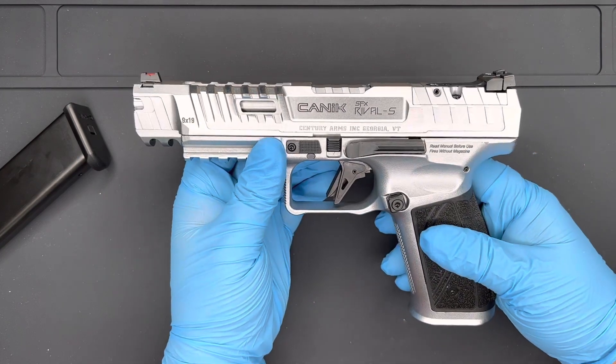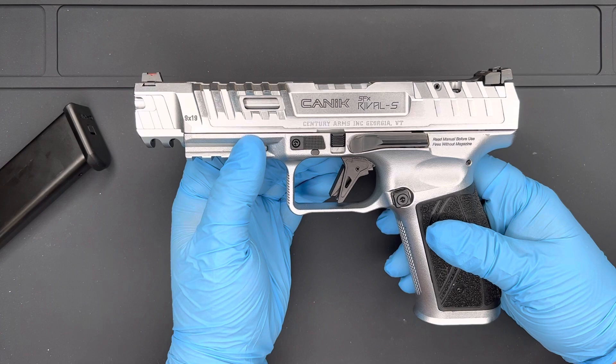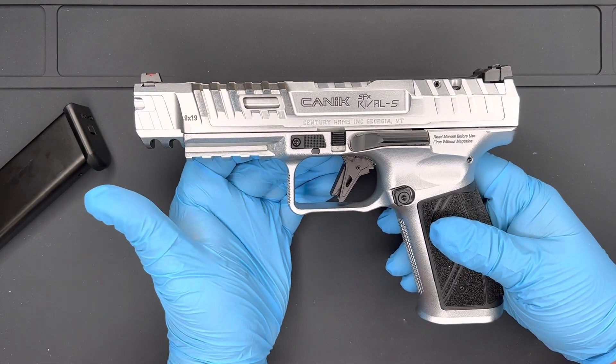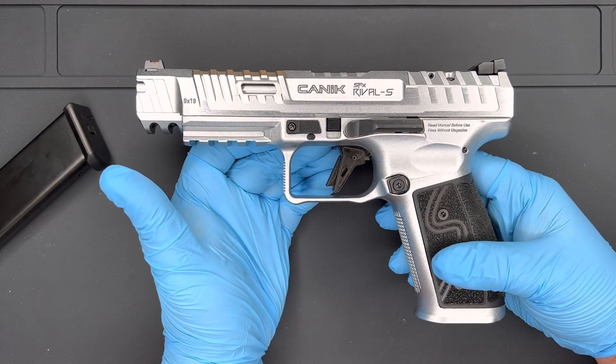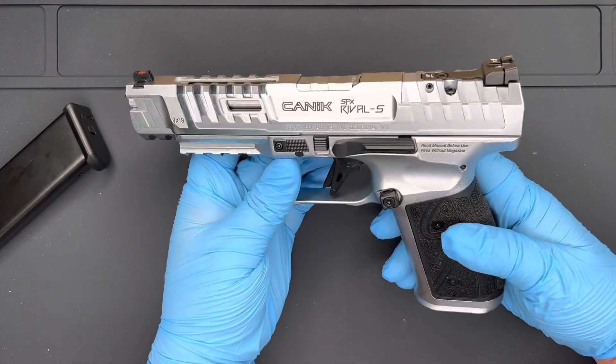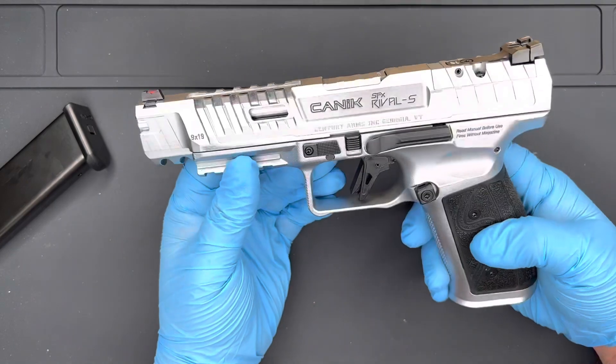I can say while I was at Shot Show this year I did have the ability to pull the trigger on pretty much everything that was there. This blows any other striker-fired pistol out of the water. I just can't say enough good things about it.